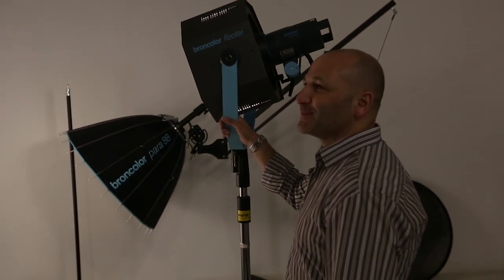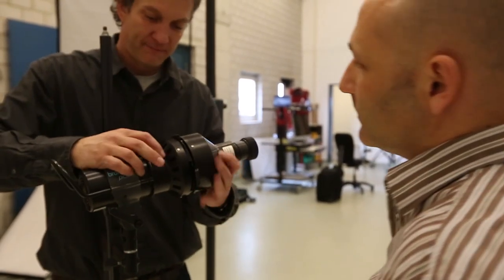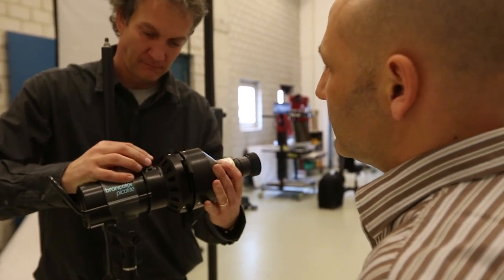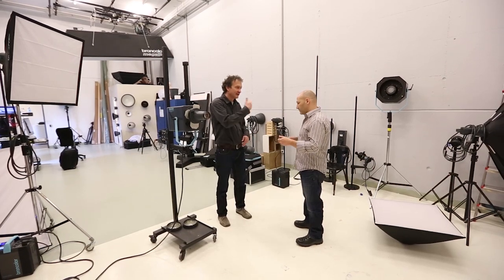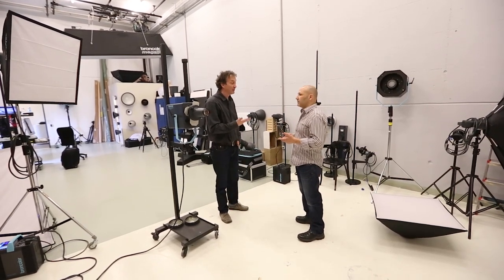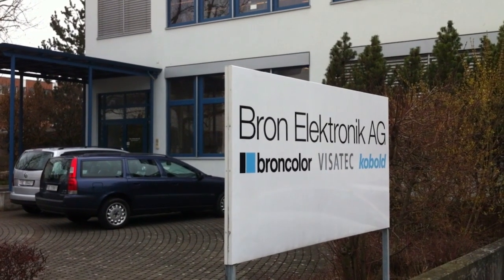It was really worthwhile visiting the factory because it gave me a much better understanding of the equipment, the range, and its capabilities — far more than you can gather from a website or reading a brochure. It was that factory visit and seeing the quality that influenced our decision to migrate our equipment and purchase the Broncolor lighting range.